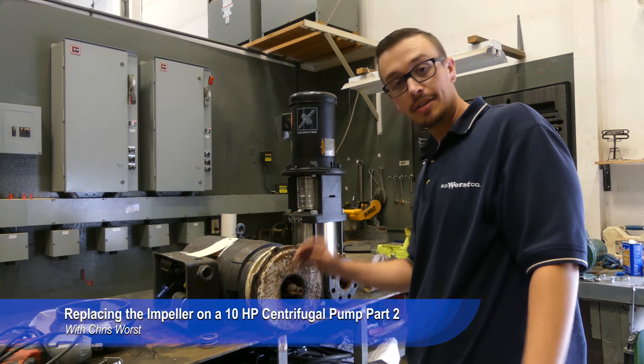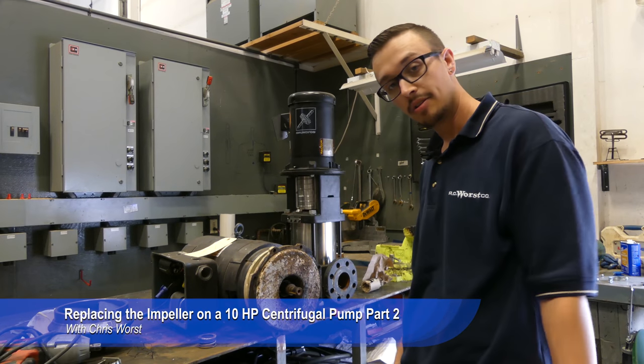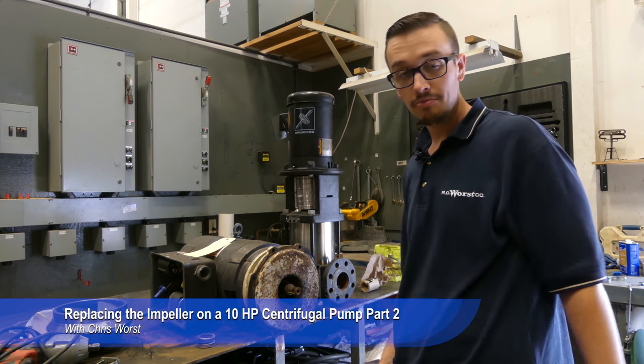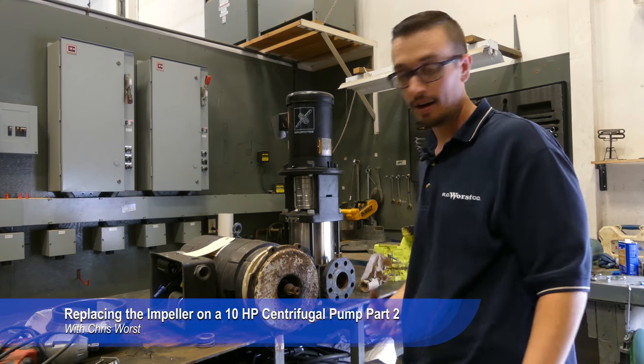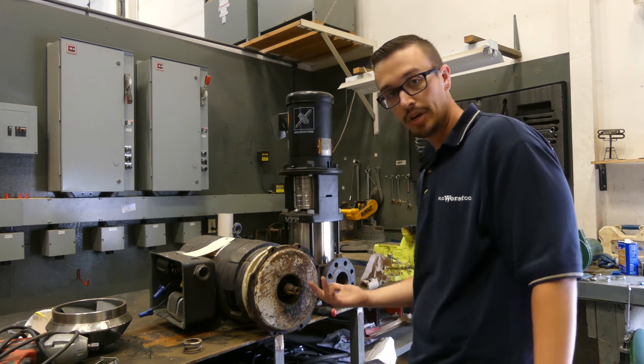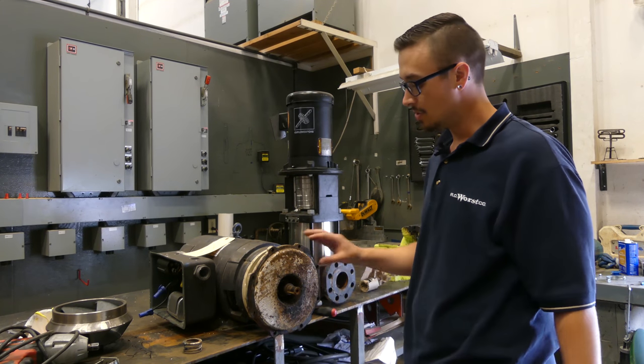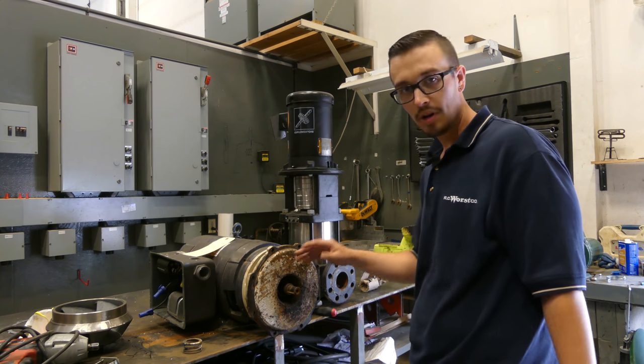All right, we finally were able to get the impeller off. As you saw, it took a little bit more work than expected, but with a lot of heat we got it off. Now what we're doing is removing the seal so that we can replace it and then get the new impeller installed. Once we get the seal out we'll work on cleaning this up a little bit in the process.